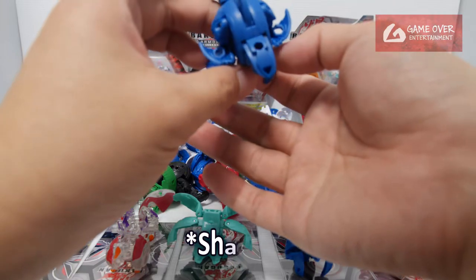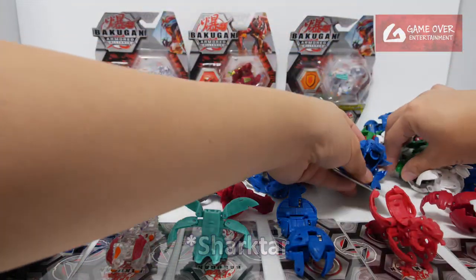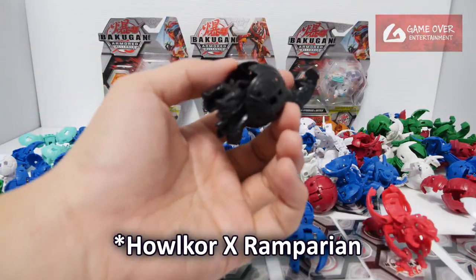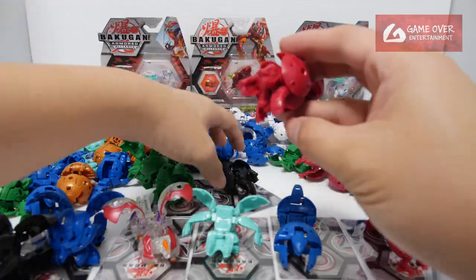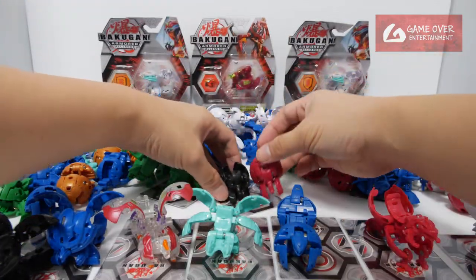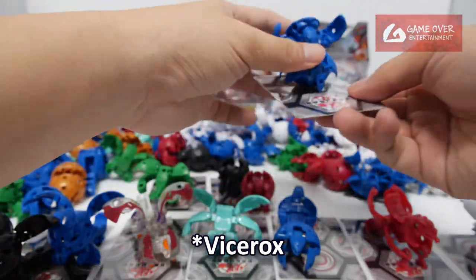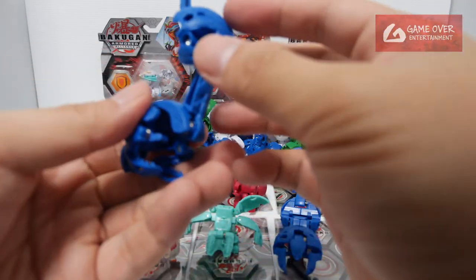I can spot Shaptar there as well. Helcord X Remperion — virus version. Vystrox. They put a green colour on this Mentanoid.